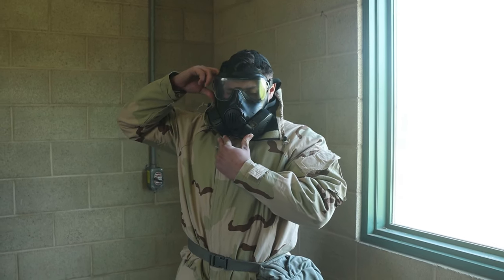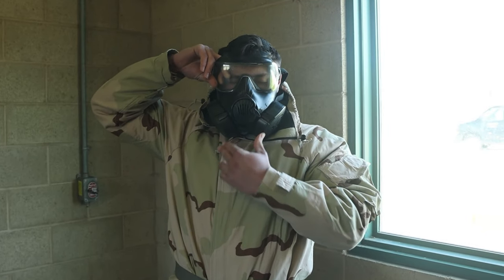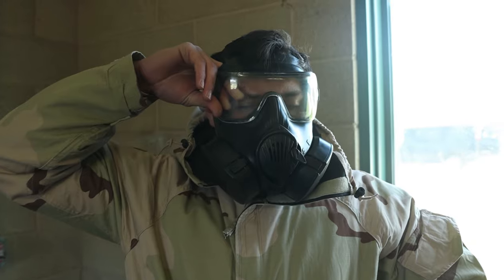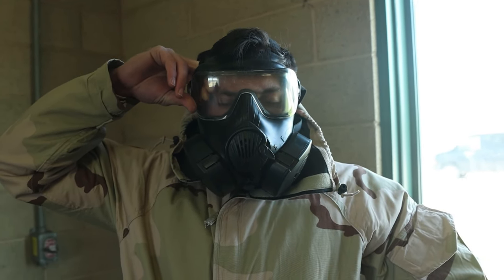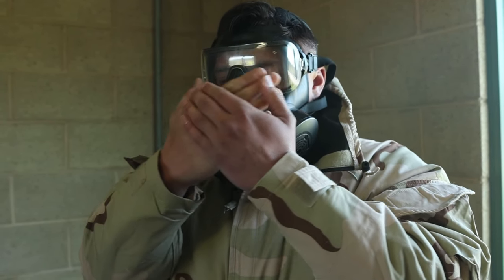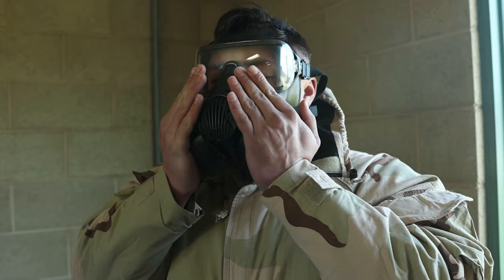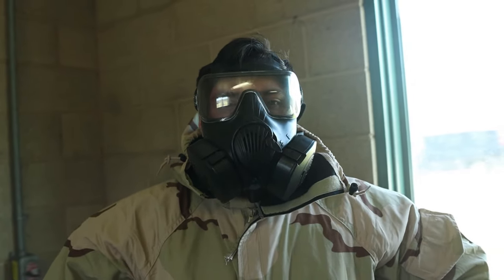Ready — and gas, gas, gas! What you're going to do is move your hand. Tap. You're going to get masked.